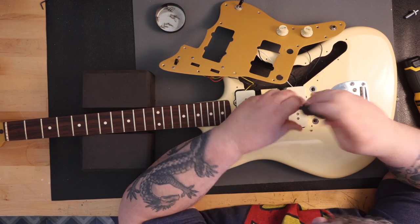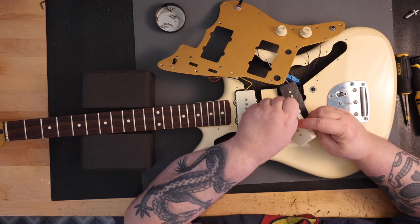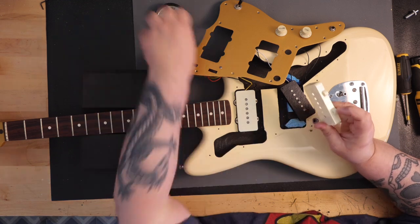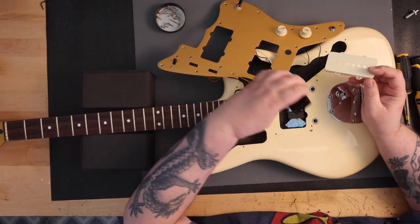Squier released the Jay Mascis Signature Model in 2011, and it was produced until 2021. After the guitar was no longer made, there was such an outpouring of requests that Squier decided to re-release the guitar in 2023, and it is in production today.